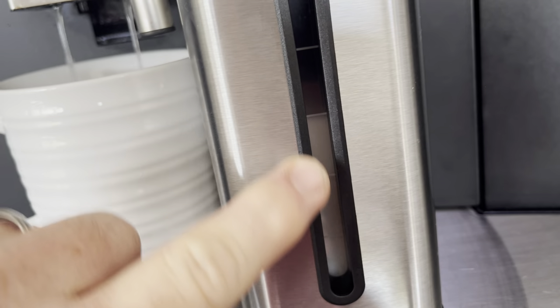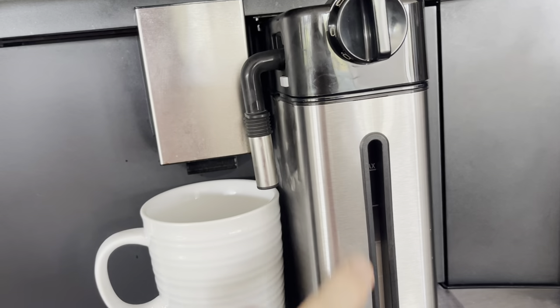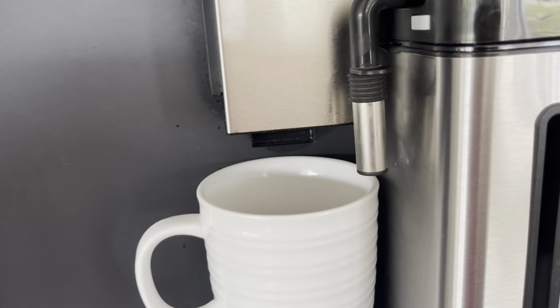This will tell you how much milk you have in it. Just be sure when you're done with this, rinse it out and put it back in the fridge where you found it.